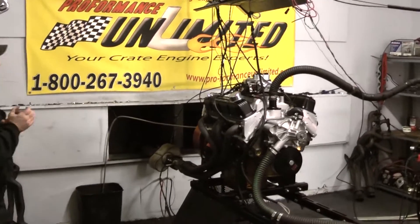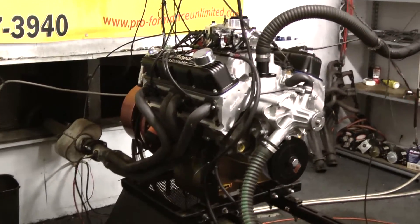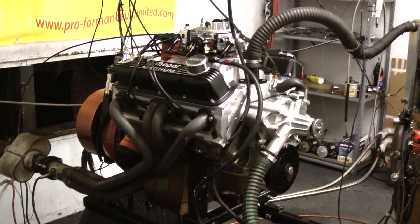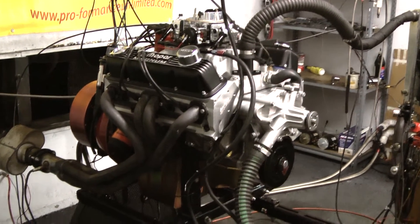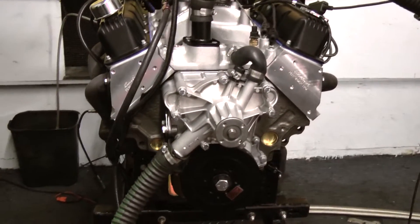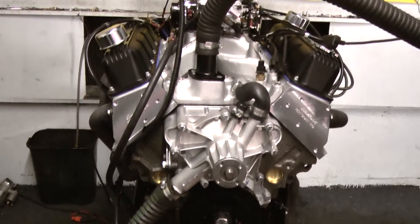There's a little different one on the stand here this morning. This is a Mopar — this happens to be a 408. It's a 360 stroked out to 408 cubic inches. This thing runs fantastic. We made a few passes. This thing has a full forged rotating assembly, a nice hydraulic roller cam, and we got the Edelbrock heads, oil dialed in with the springs that we need.